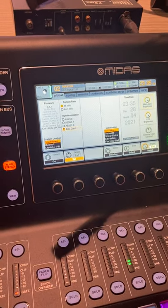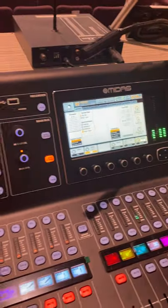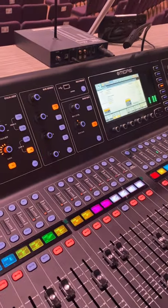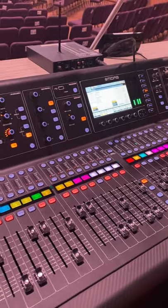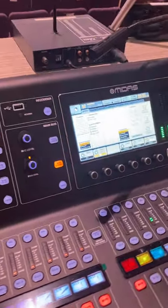Hi there, Rob Koblentz here. Just wanted to pass along some information. If you have a Midas M32 board or really a Behringer X32 board and you're using Dante, one thing that my brother told me —